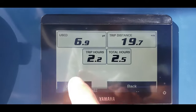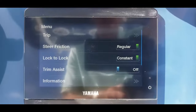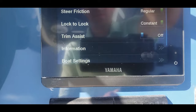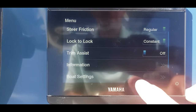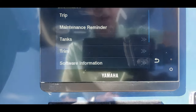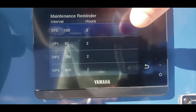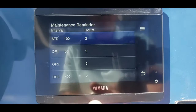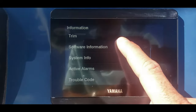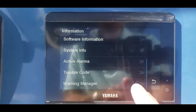Going back, if you have the DS steering you can adjust steer friction, lock to lock, and if you have trim assist. Going into information, this is a really nice thing to know — we can see the maintenance reminder at your hundred hours, and then scrolling on down.